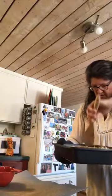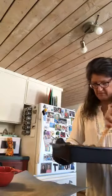I already have some in there, so I'm stirring this batch.